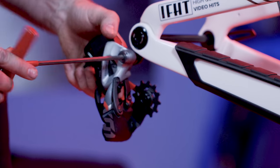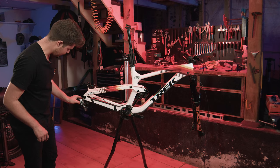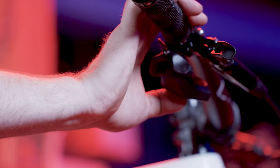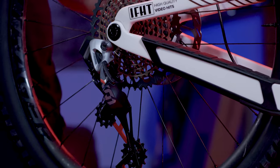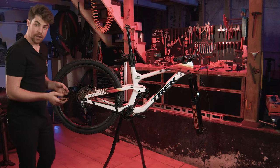We are going to sync the derailleur up to the shifter. Oh, the battery's almost dead — that's good. Press and hold that, press and hold this — I think we're good. It's like magic! It's working. Look at it — it's almost looking like a bike now.